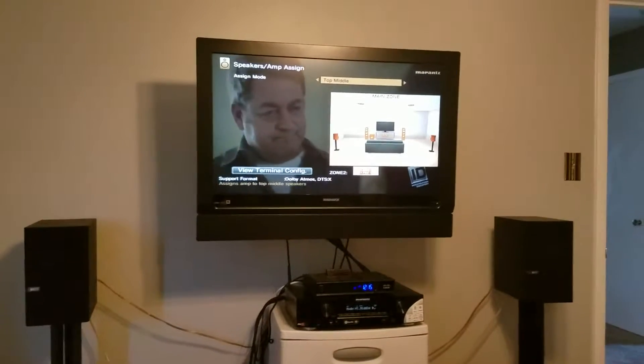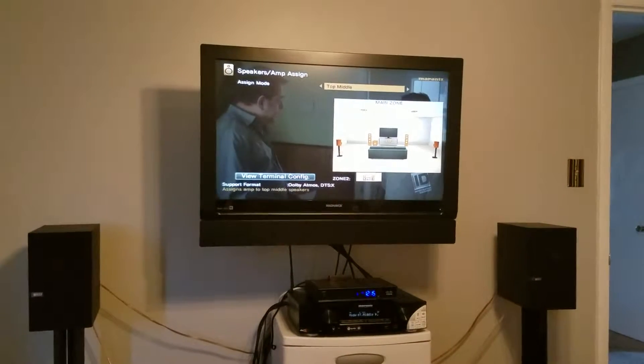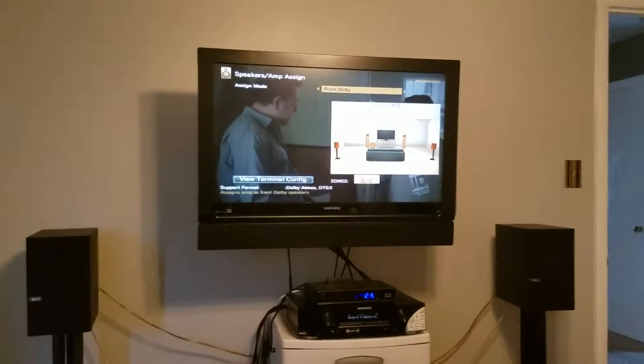Alright, we got Puppy's World here again. We made a little adjustment with the speakers, the Kefs. We'll show you really quick, just to test them out.